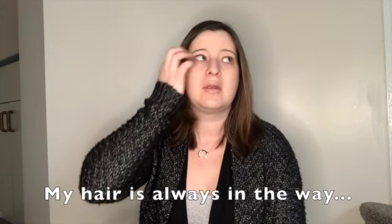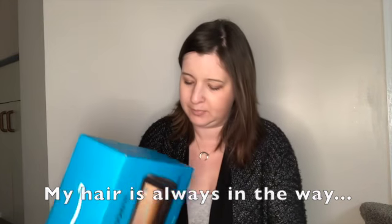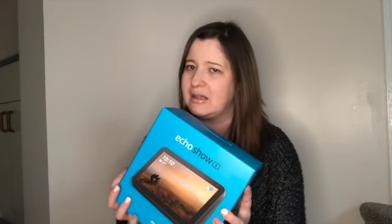Welcome back to my YouTube channel. Today I wanted to unbox my Echo Show 8 with you. I have the original Alexa, the little circular one. I didn't know this just came out — I thought it came out last year and I was right, it actually came out in 2020. They have a new one with a bigger screen that's three times the price, which surprised me.